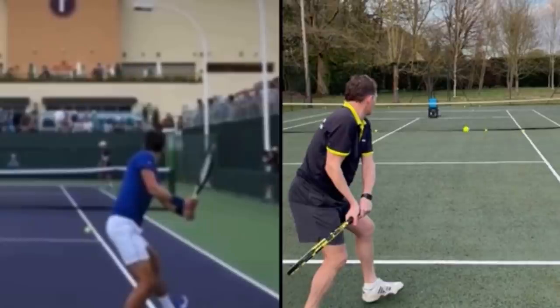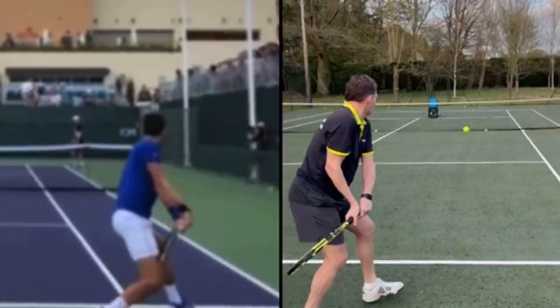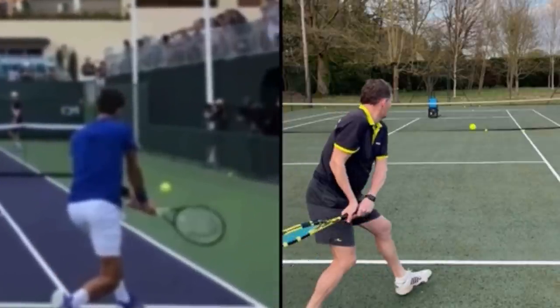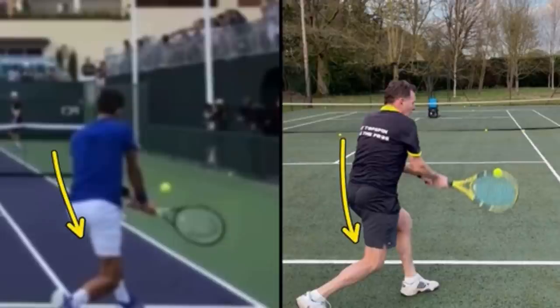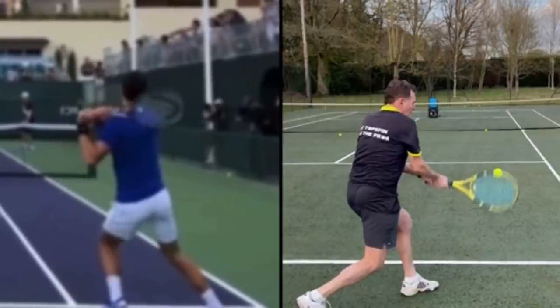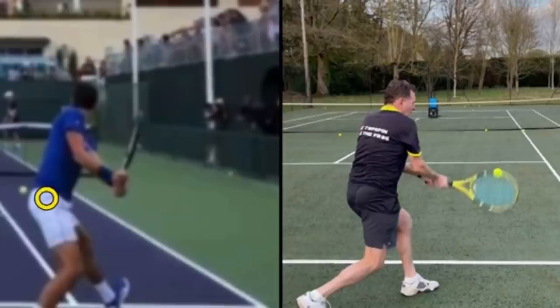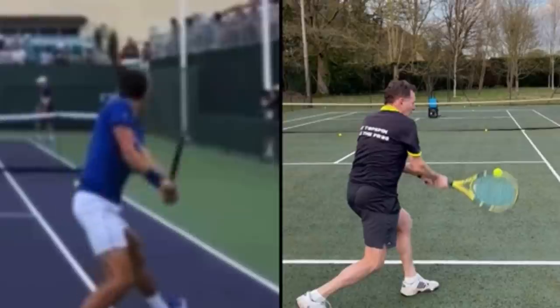Now that we know where you're going to be holding the racket, it's time to make sure that you are moving your body correctly. There's a big difference between what Novak does on a closed stance compared to what you're doing. You'll notice that Novak brings his back leg around — he swings his right foot around so it finishes with his left foot on the left and his right foot on the right, and that allows his hips to turn.